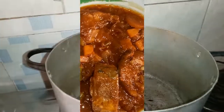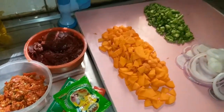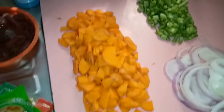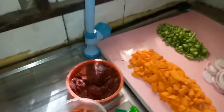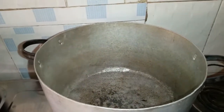Here I have my wonderful vegetables which I am going to be using to prepare the stew. Now I'm going to be putting the pot on the fire. I'll allow the pot to get dried, then I'll be putting the vegetable oil inside the pot.